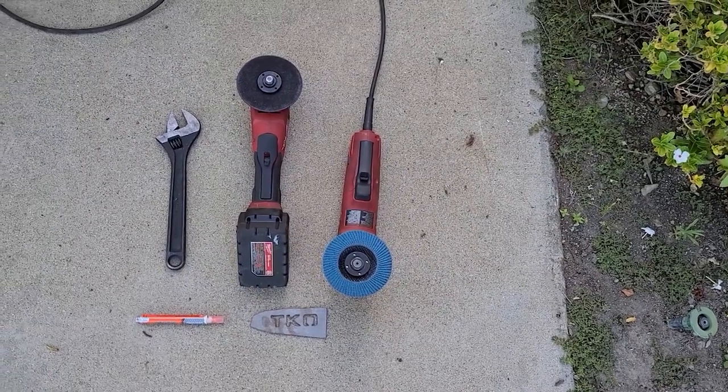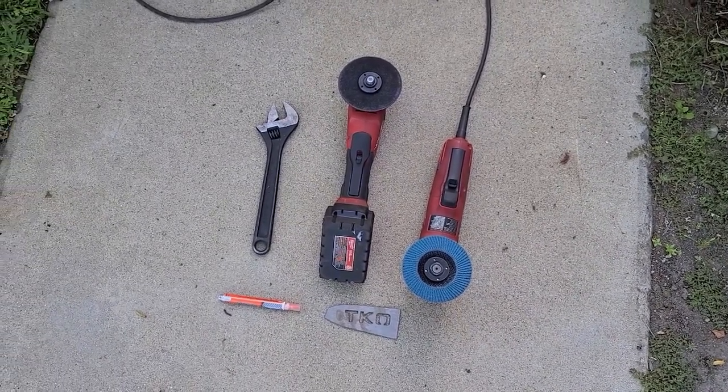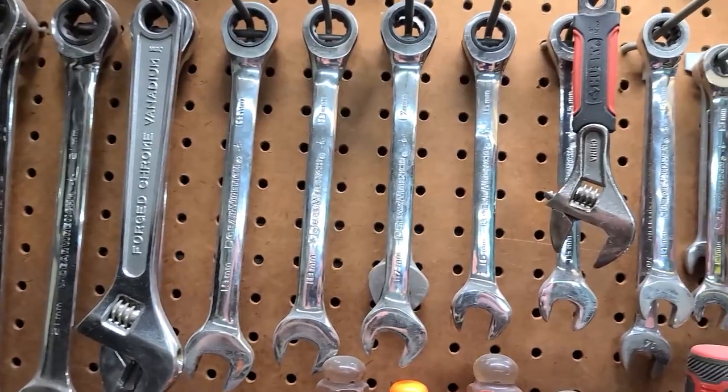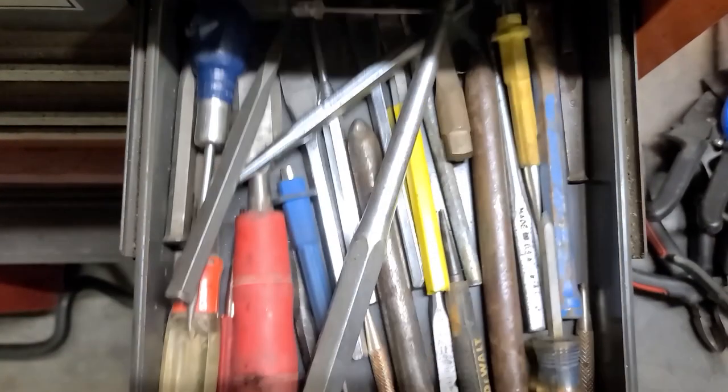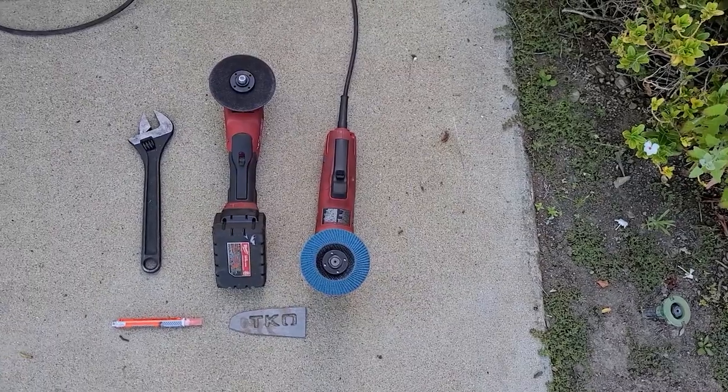You'll then want to gather your tools. The tools you need will vary depending on the kit you ordered and which vehicle you're working on, but in general you will need a socket set, a wrench set, pliers, a hammer, and punches. If you're installing our cam tabs, you'll also need a drill with sharp drill bits, a grinder, and a welder.